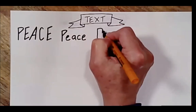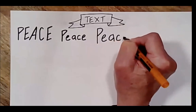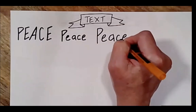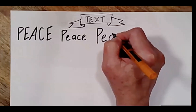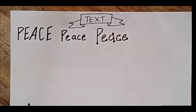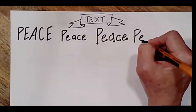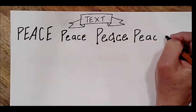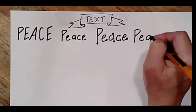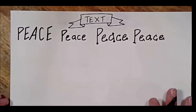Now I'm going to add a serif. A serif is just something you put at the ends of your letters. This time it's going to be circles. Immediately I get a playful aspect to my word. If I choose straight lines, it has a little bit of a different feel.